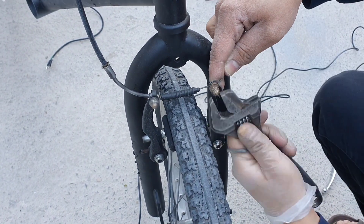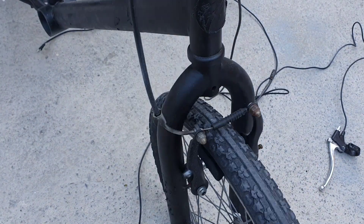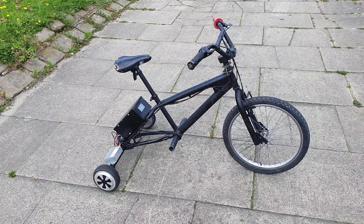Once the throttle and brake lever were installed in their final position, it was time to readjust the brakes so that it can be ready to go. And ready to go it was.